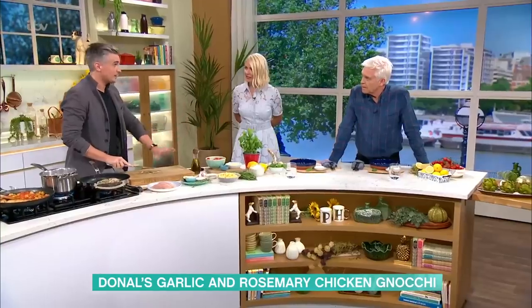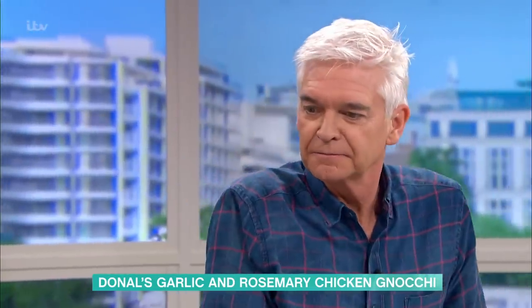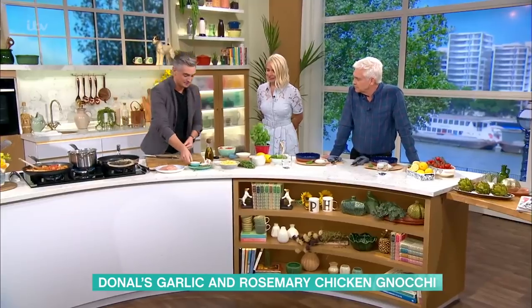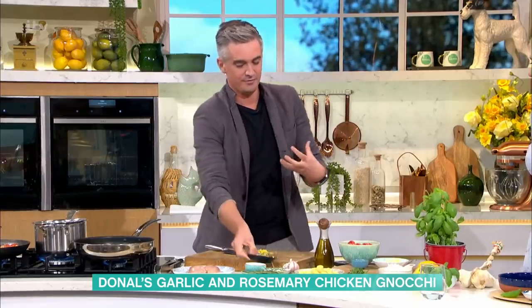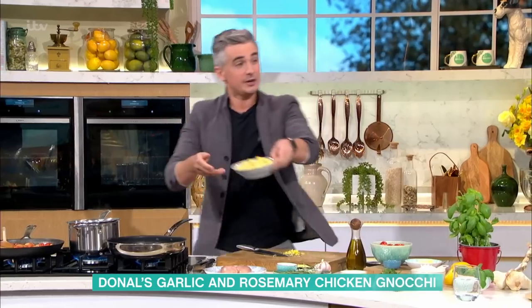It goes beautifully on pork. So anyway, once you've made your paste, you're going to get in there with some lemon zest as well, and this kind of vibrant power punch of flavour is going to get on your chicken — spread it over the breasts and then get it in the pan. Now, because this is a sort of a one-pot dinner essentially, we're going to get our gnocchi in to cook.